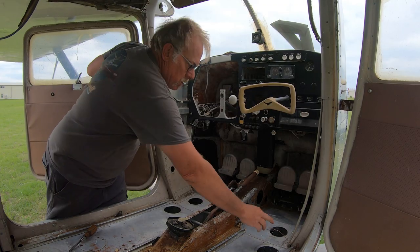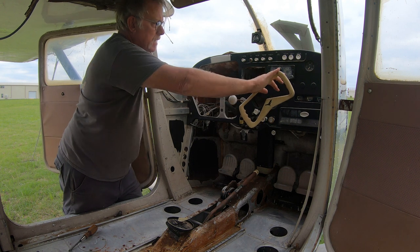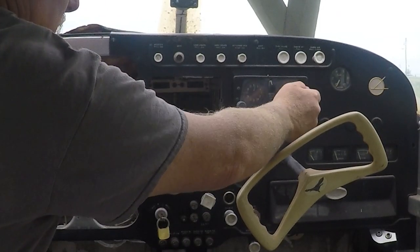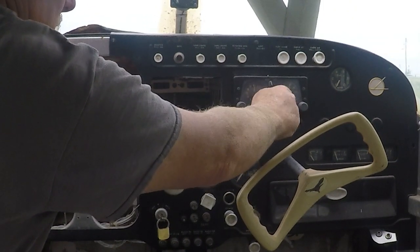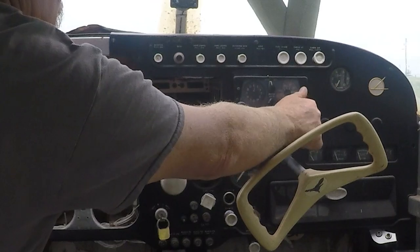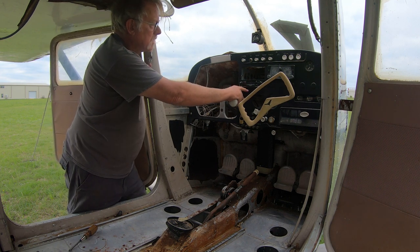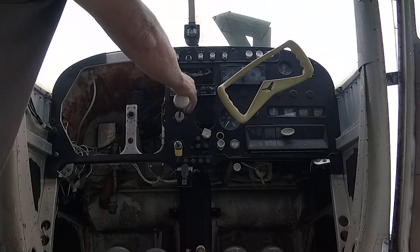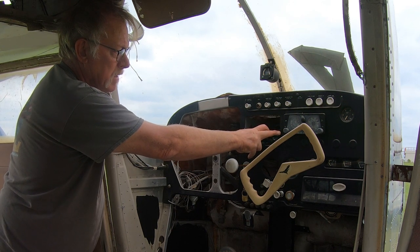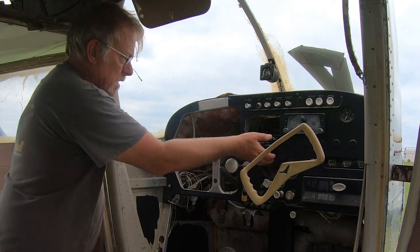Onto the instrument panel — everything is pretty clean here. This is an old Narco ADF 29. The knobs still work, test function still works. That'll go on the shelf — it's just a boat anchor. This is an old Bendix TR641B transponder — that'll go in the dumpster. Our plan will probably be a nice audio panel, a nice GPS navigator, nav/com with GPS, and then probably a second com. We'll have plenty of room for all that plus a transponder.